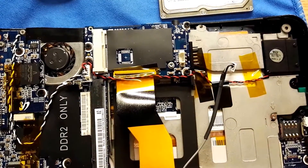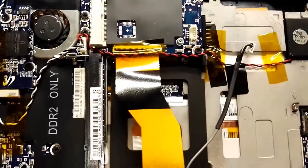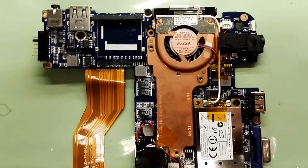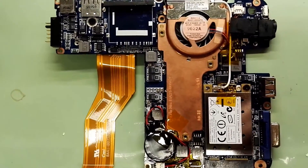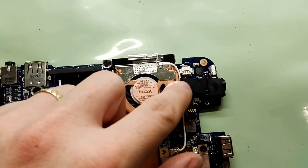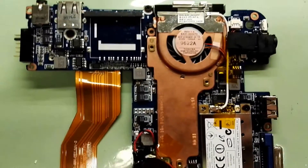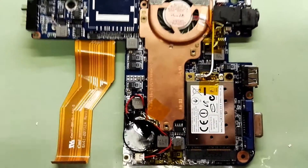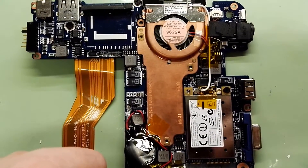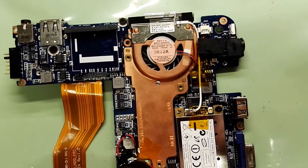After a bit of struggling I finally managed to remove the mainboard. As you can see, it was sticking on some pad here — basically glued there. Here you can see the battery and here we have the WLAN card.